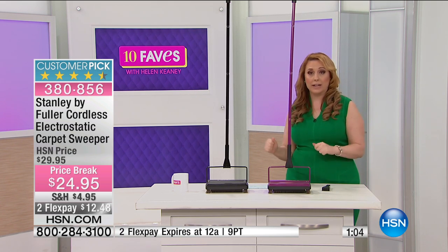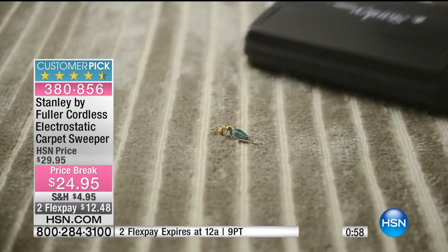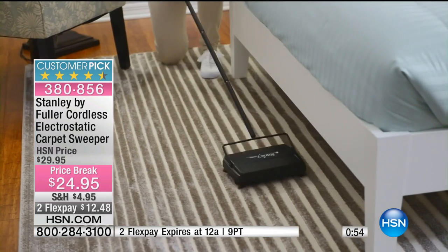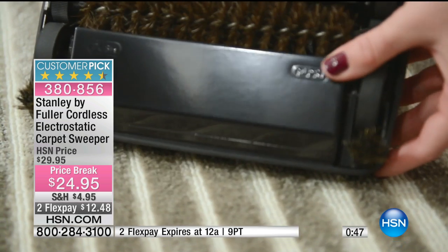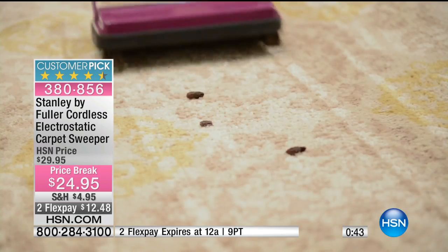It's the kind of go-to item that will keep your house nice and neat. Does your pet track stuff all over the house? Maybe you drop something and can't find it — use your carpet sweeper. Check under the bed and open it up: 'Oh, there's that earring back, there's that key chain, there's that earring!'